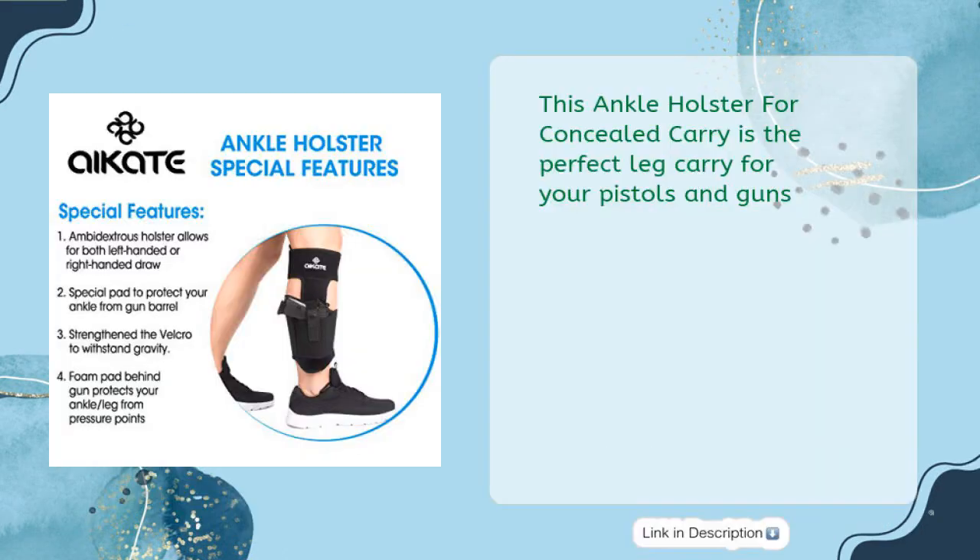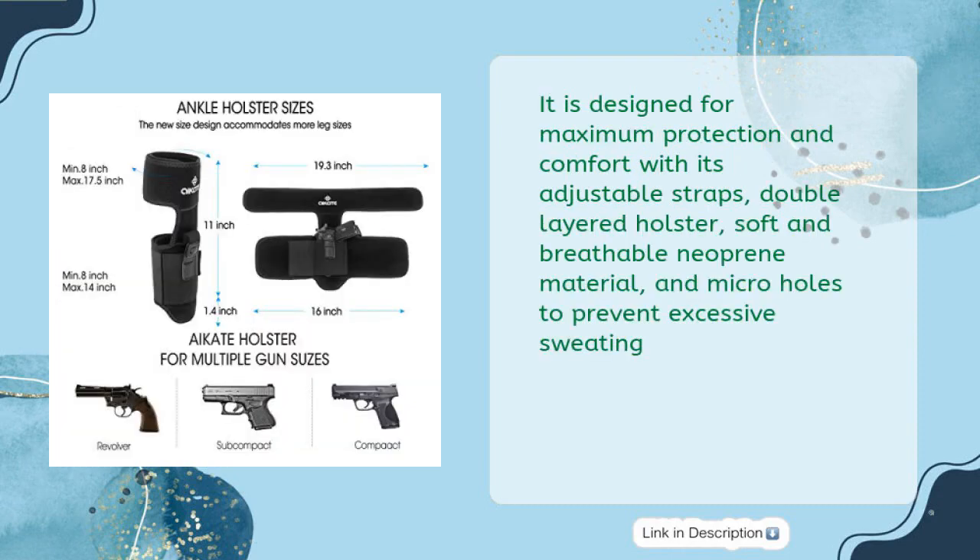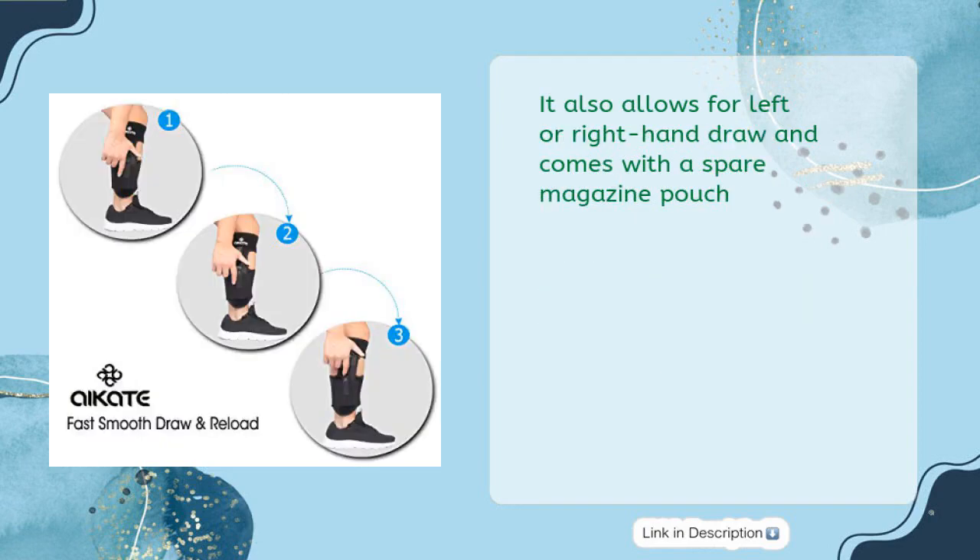This ankle holster for concealed carry is the perfect leg carry for your pistols and guns. It is designed for maximum protection and comfort with its adjustable straps, double layered holster, soft and breathable neoprene material, and micro holes to prevent excessive sweating. It also allows for left or right hand draw and comes with a spare magazine pouch.